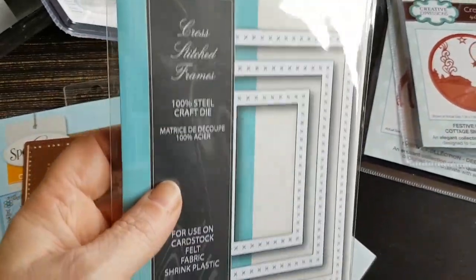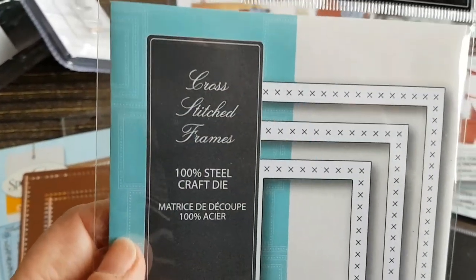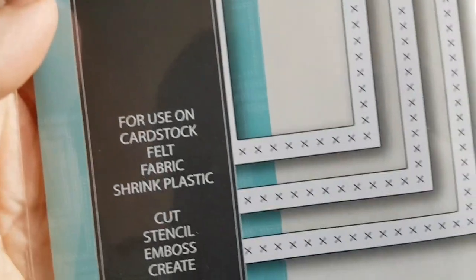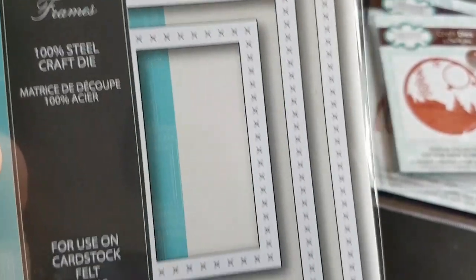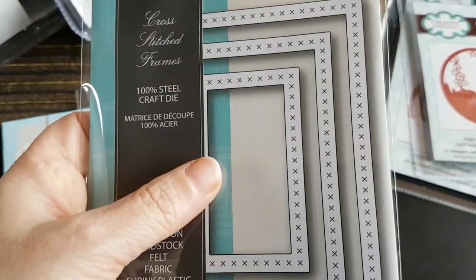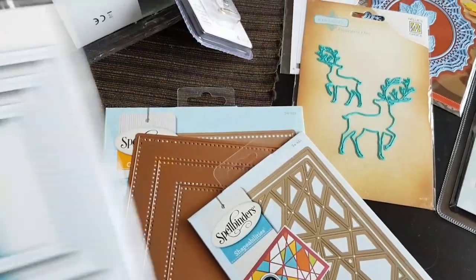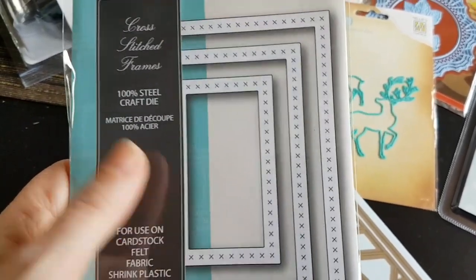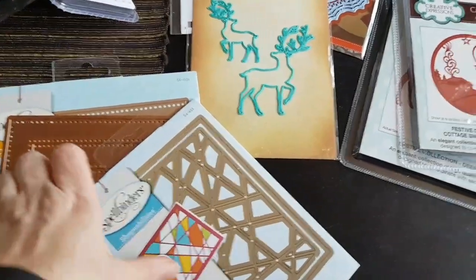I've placed several orders because one thing leads to another, as is mostly the case with me. Here is a set of cross-stitched frames from Memory Box. I ordered this one because I was thinking about making shaker cards — it's going to be easier if I want to stack up, say, 10 pieces of paper that I've die-cut and glue them together, having them the proper size from the get-go.